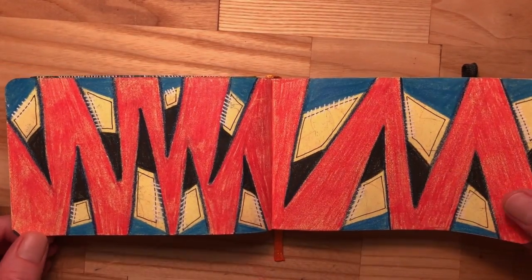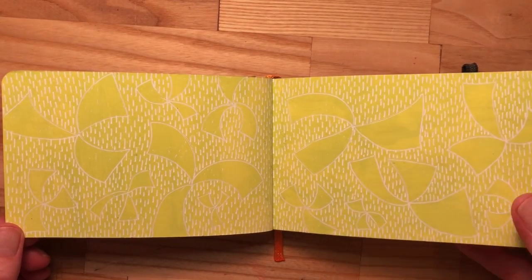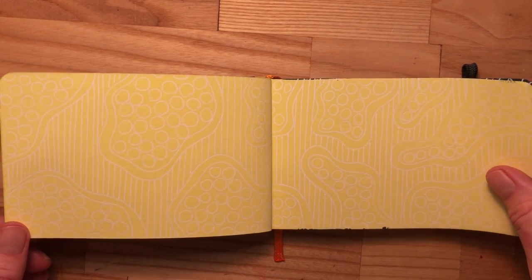And it's a sketchbook, so honestly that really doesn't matter. If that was happening on a final original art, I'd be a little more frustrated. It's harder to see when I did the yellow, white-yellow.